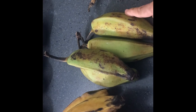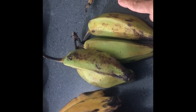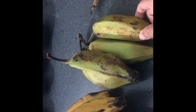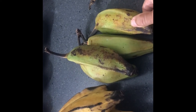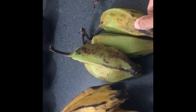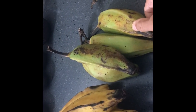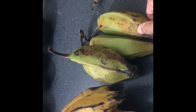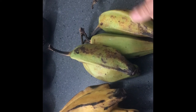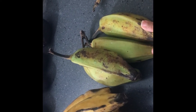For the green burro bananas, you can use them as potatoes as well. For instance, you can use them as french fries, as potato chips, as mashed potatoes, or just make regular sliced chips.